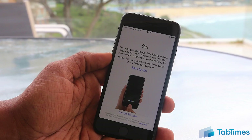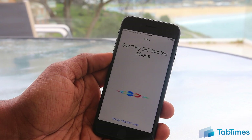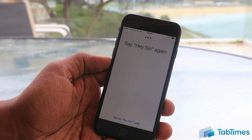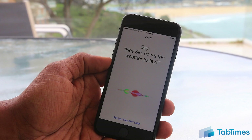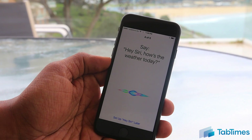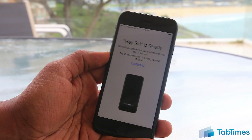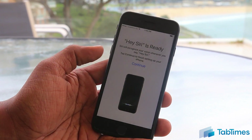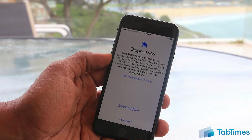Now you can set up Siri — Apple's voice assistant. You can either turn it on later, or set it up now by tapping on it. It will ask you to say 'Hey Siri' into the iPhone a few times, and then say a longer phrase like 'Hey Siri, how's the weather today?' and 'Hey Siri, it's me.' Siri is then ready. Unlike previous versions, Hey Siri works both when the phone is on charge and when it's not, as well as over mobile or Wi-Fi data.